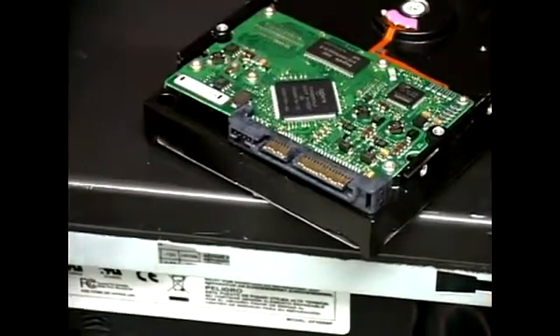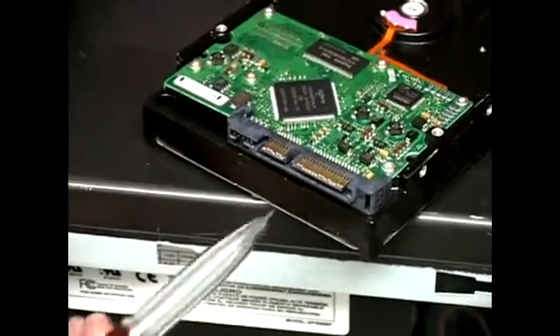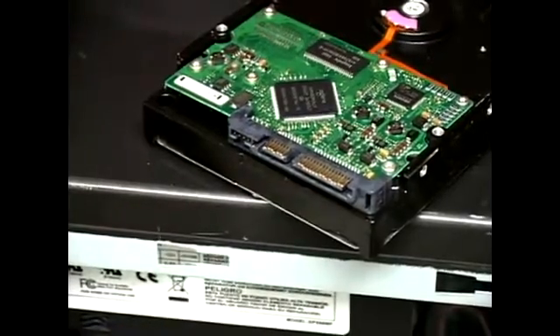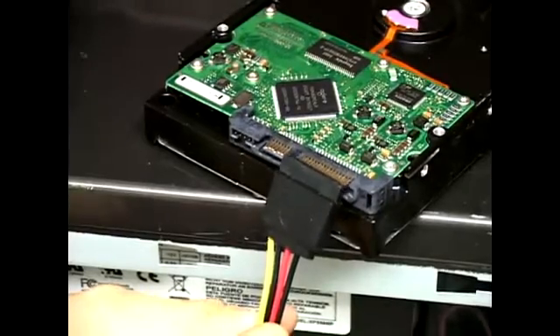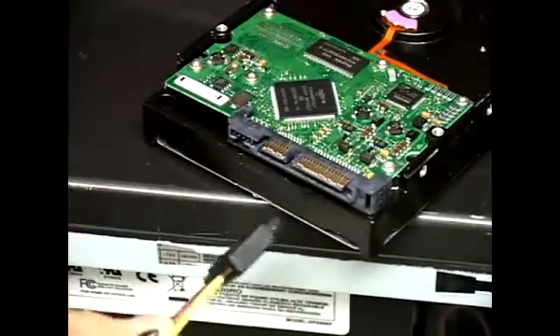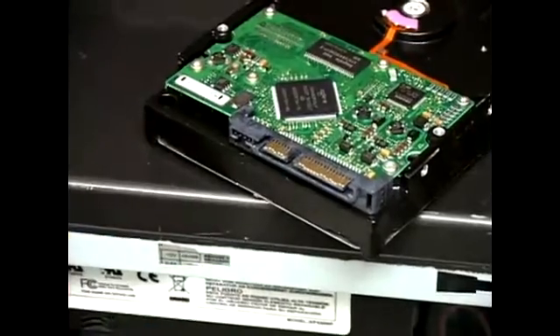There isn't a whole lot to this, but first you need to identify the different parts — where the cables go. This long connector right here is for the power. The power connector looks like this, and you can see it's about the same length as the power connector. There really isn't a wrong way to connect it, because if you try to put it on backwards, it simply will not go in.